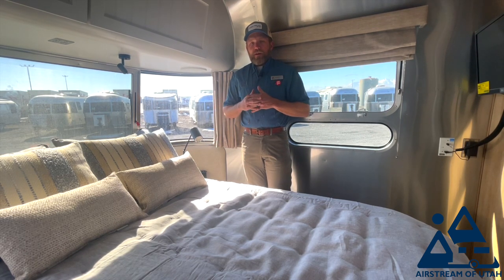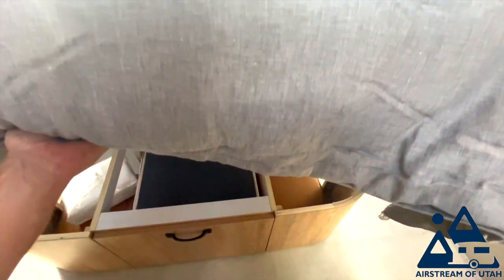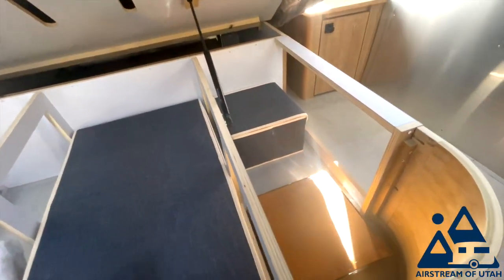The major difference between the queen and the twin is a little bit of storage space. With the twin you get closets in the bedroom; with the queen you do not. Lifting up the bed here, it's set up somewhat, but you would have two of those bins underneath this side of the bed.